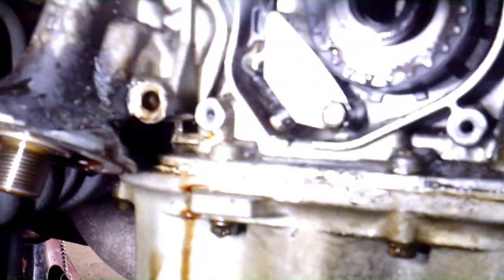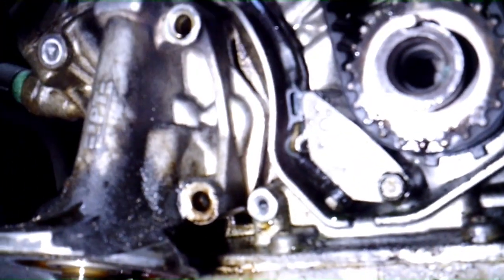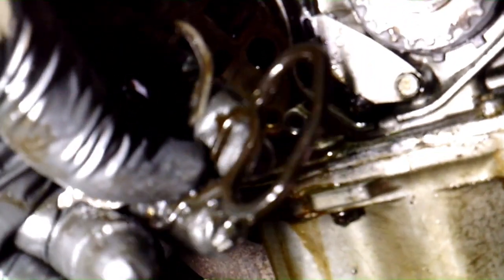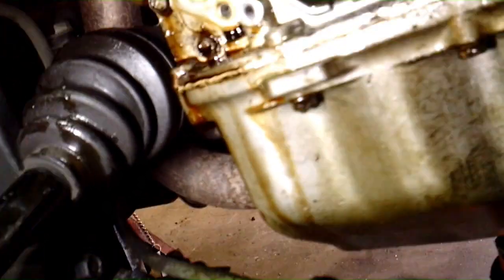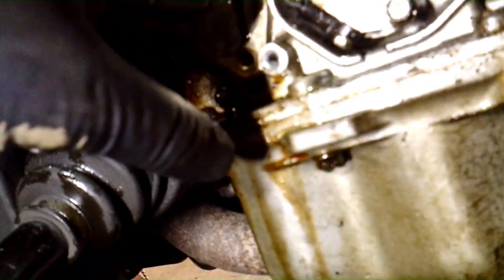Once you get those three bolts out — and like I said, the top right bolt is longer while the other two are the same size — this should pull back. There's still an electrical connector on there, so pull it back and take that connector off. This is what you should have once you pull that apart. Here's the old gasket — it kind of fell out, it's real hard and brittle. This is actually supposed to be a rubber gasket but it just falls apart when you bend it. Get something and clean this up — use a little brake cleaner and a towel.